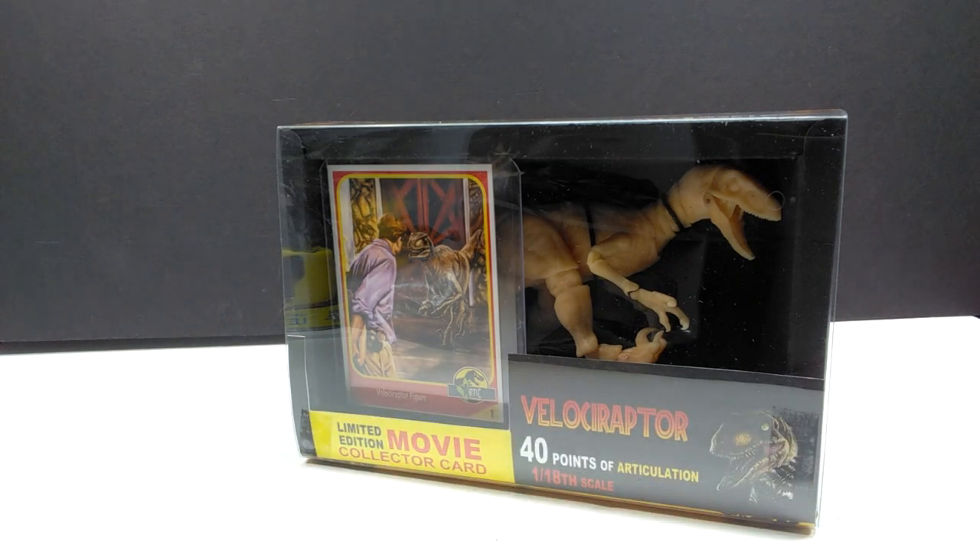This is the 1/18th scale version with a little bit of extra articulation and it is an unpainted figure this time. He'll be releasing painted and unpainted figures in the future, but he's more focused on unpainted ones for now so he can get more figures produced quicker. This one is a good bit smaller than the previously released version.